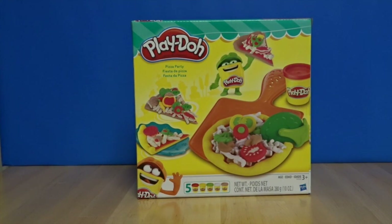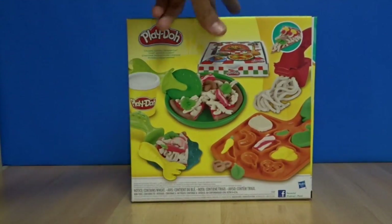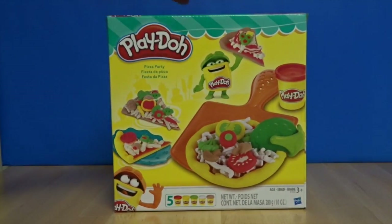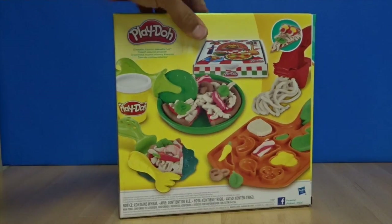Hey guys, welcome back to Toy Doctor! Today we're gonna be playing with Play-Doh's Pizzeria. We're gonna make a pizza, have a little party — let's open up and dive in!